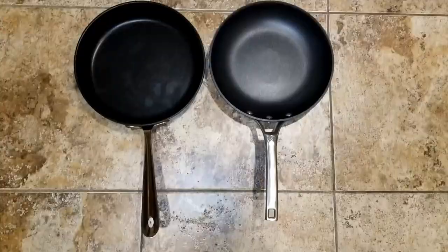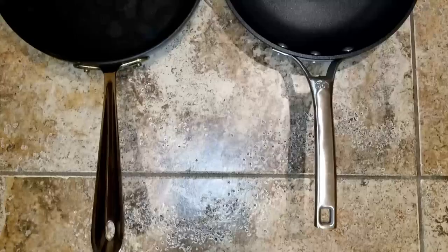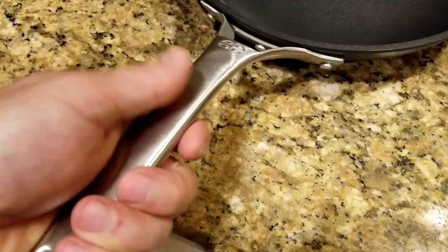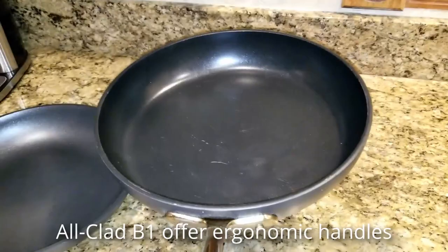In this review I'm using the Calphalon Signature Series and the All-Clad HA1. One thing I really like about the Calphalon is the handles. These handles are comfortable and very ergonomic. The All-Clad handles on the HA1 are not as ergonomic as the Calphalon and are harder to balance in your hand, so your hand will get more fatigued using them. These All-Clad handles are not very comfortable, but they are meant to be used with a grip pad or towel, like in professional kitchens.